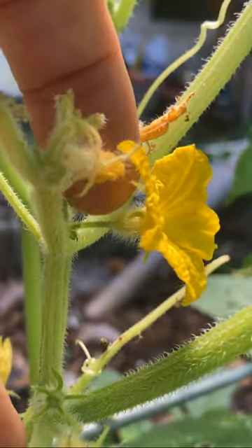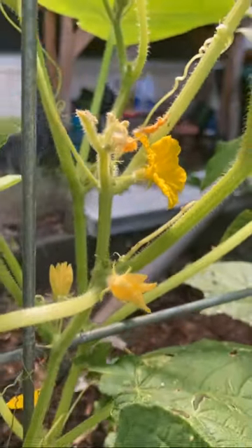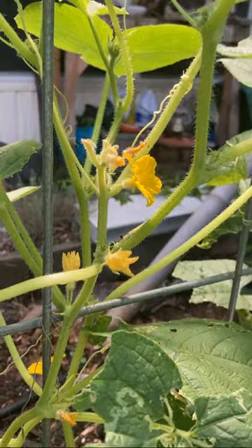You can tell it's a male because underneath the flower it's just a stem. Pretty soon we're gonna start seeing female flowers on here and we'll show you what that looks like.